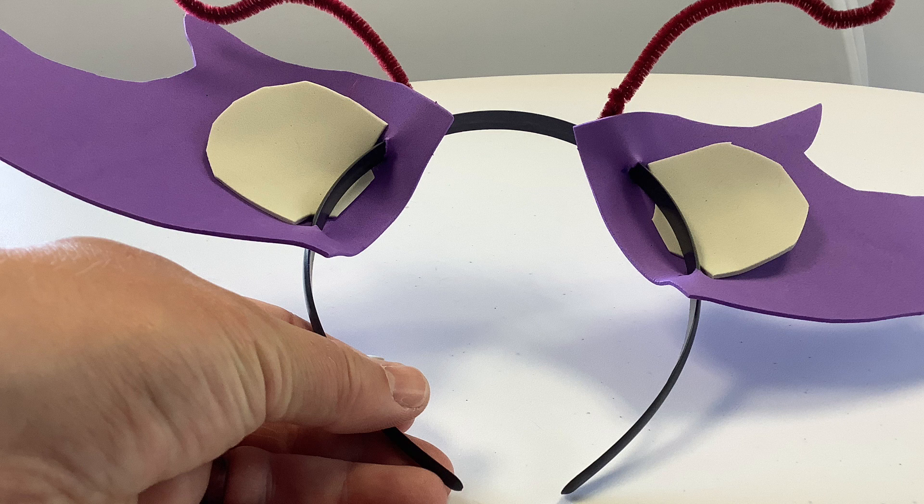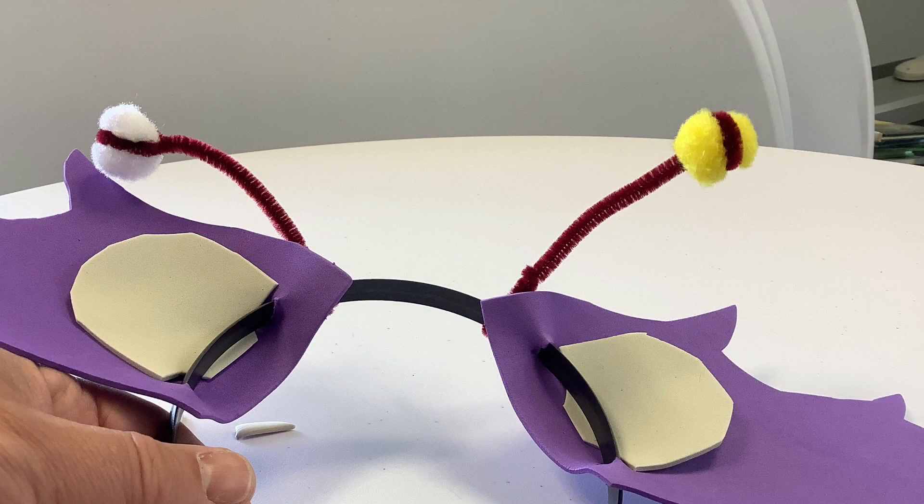On these ears, I decided that the pipe cleaners would make a good antenna. But then I decided they would look a little plain, so I added some pom-poms at the end. I just twisted those on rather than gluing them.